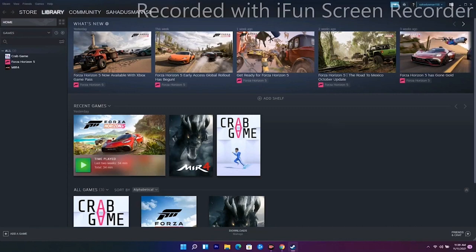Solution six is to close Logitech G Hub if it is running. As you can see, G Hub is here — just quit it and see whether the issue is solved or not.